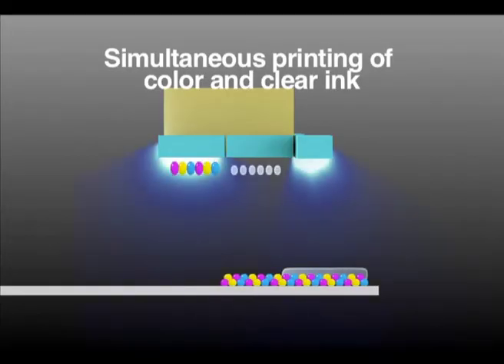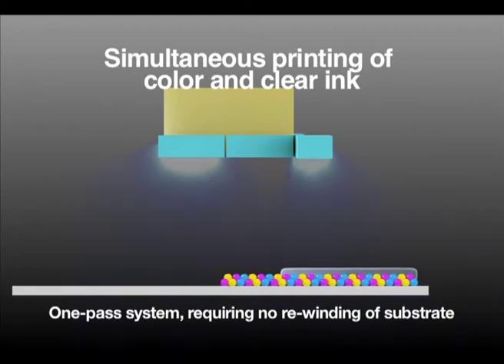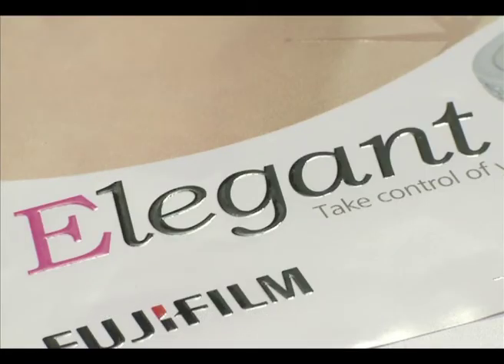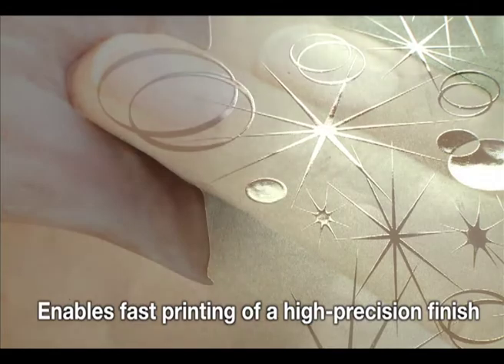Another feature is the ability for two- and three-layer output with white, clear, and color ink combinations. The one-pass system, which requires no rewinding of the substrate, ensures accurate printing that is efficient and fast.